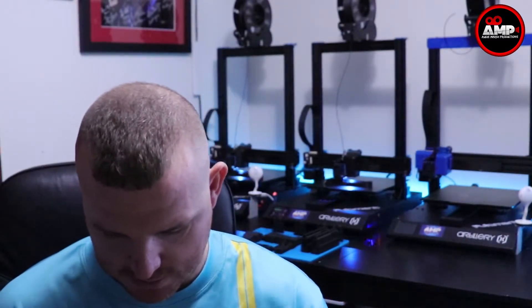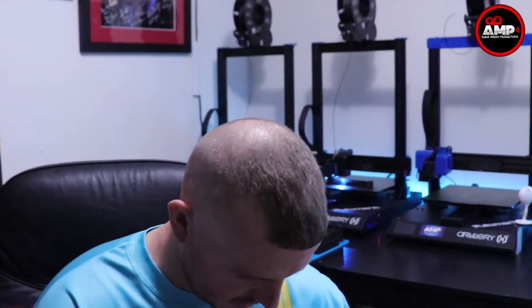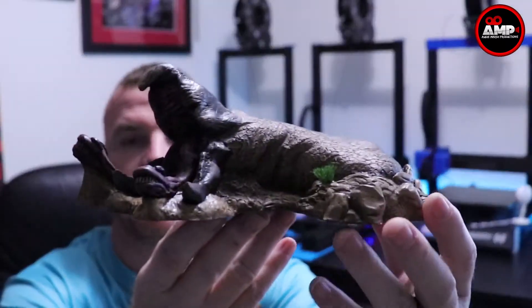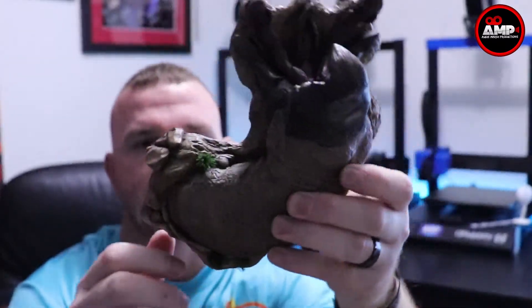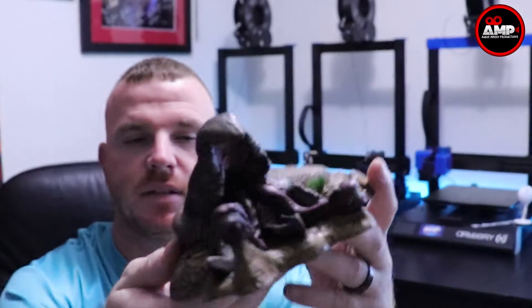Holy crap, this thing is amazing! Let me get it pulled out here without breaking anything. That's awesome — look at that! It's a graboid from the movie Tremors. I freaking love this movie growing up. Look at that thing, isn't that neat? Look at the size of that! It's got his name on it — Gabe, Homemade Horror. Look at that, the detail on this is amazing.